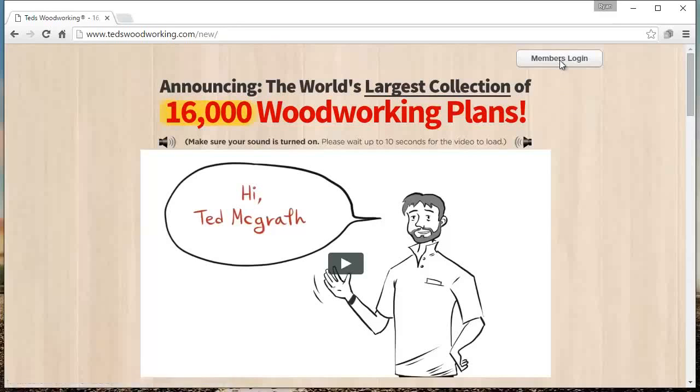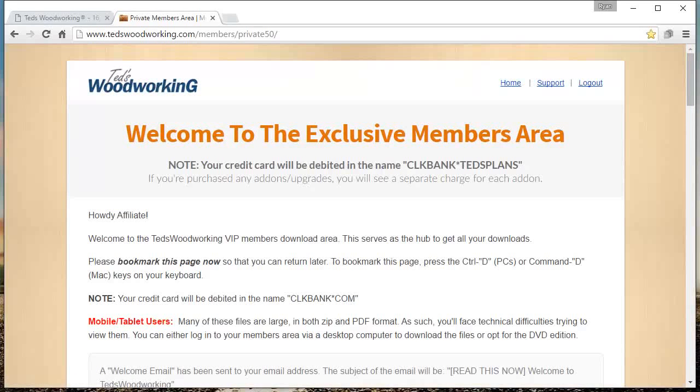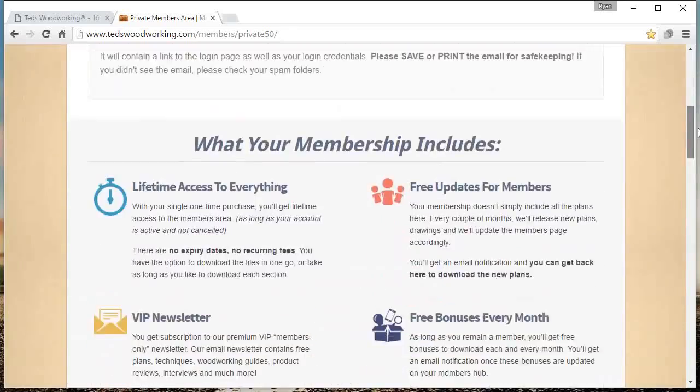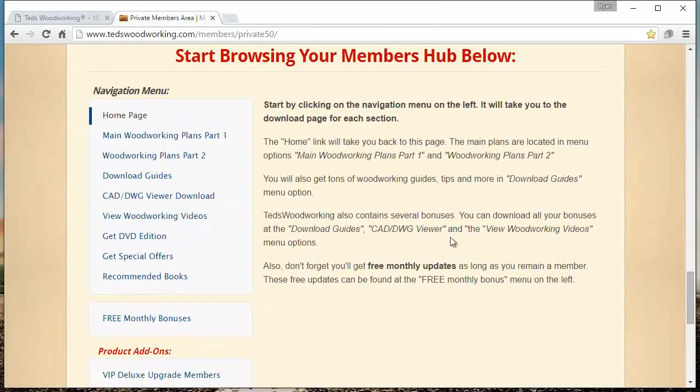Let's get to it. I'm going to go right into the members login area here, and I already have my stuff saved so I'm going to log in right here. Now that we're in the members area, I'm just going to give you a quick little tour overall of what you actually get when you buy Ted's Woodworking Plans. I should note that you do have an option to buy a DVD with all the plans on it, however I just download them all to my computer. This is kind of the main hub where all the plans are. First, I'll head over to the section called Main Woodworking Plans Part 1.